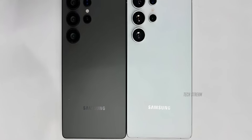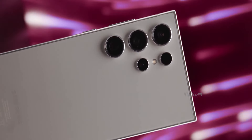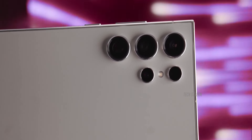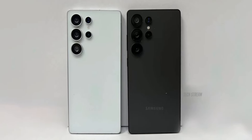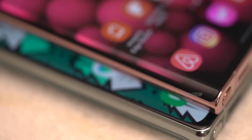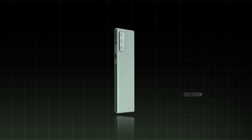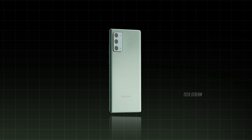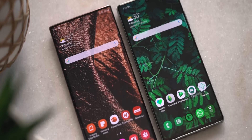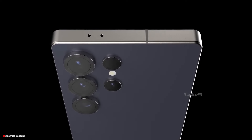One of the biggest design changes is the shift to softer rounded corners, compared to the sharp 90-degree angles of the Galaxy S24 Ultra. The S25 Ultra is expected to have a smoother, more comfortable feel, making the phone easier to hold, especially for long periods of time. If you're a fan of the Galaxy Note 20, you'll notice some similarities — the new design resembles it but with even better grip, thanks to rounded edges near the corners.